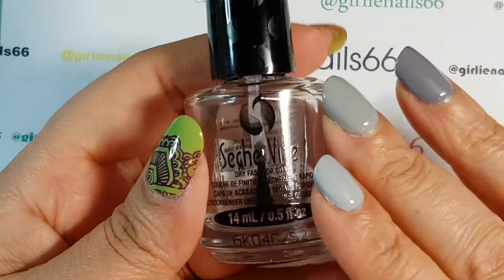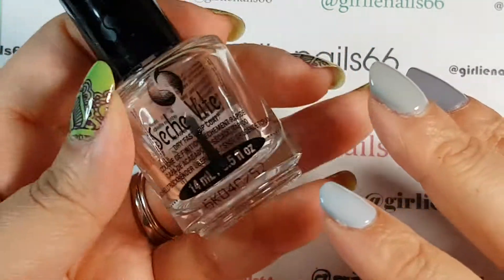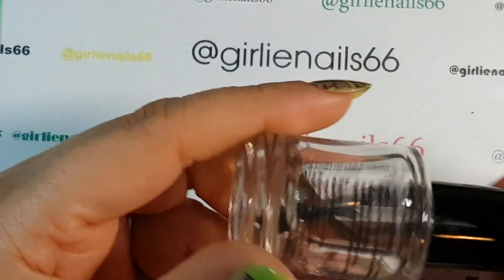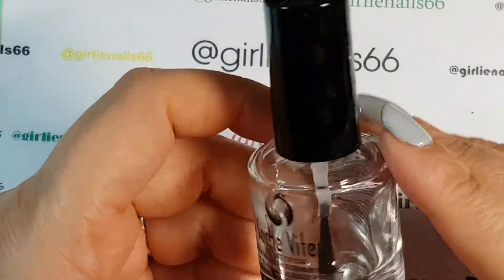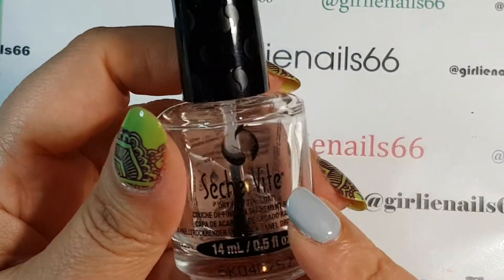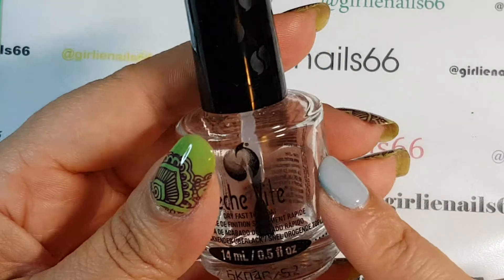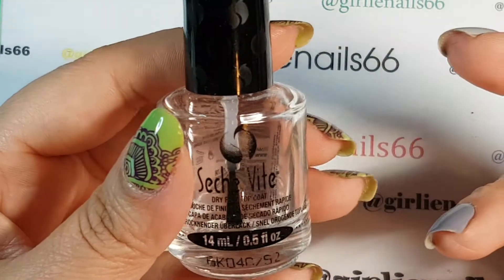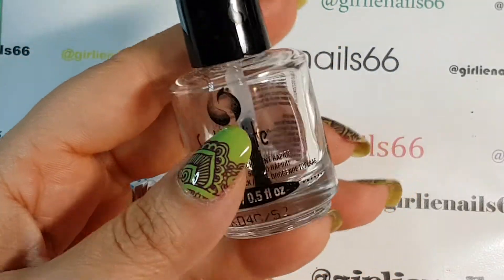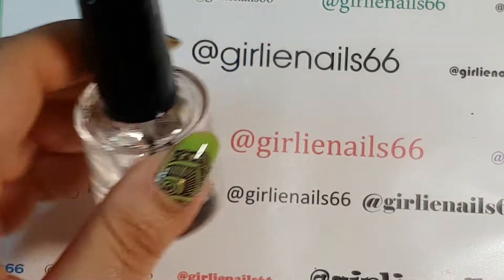My next item that I absolutely adore is my Seche Vite fast drying top coat. I do have a few others that I've tried but I've always come back to this one. I know it smells a bit but honestly all nail polish does and it doesn't bother me. It works well and I don't have problems with shrinking like some people do.